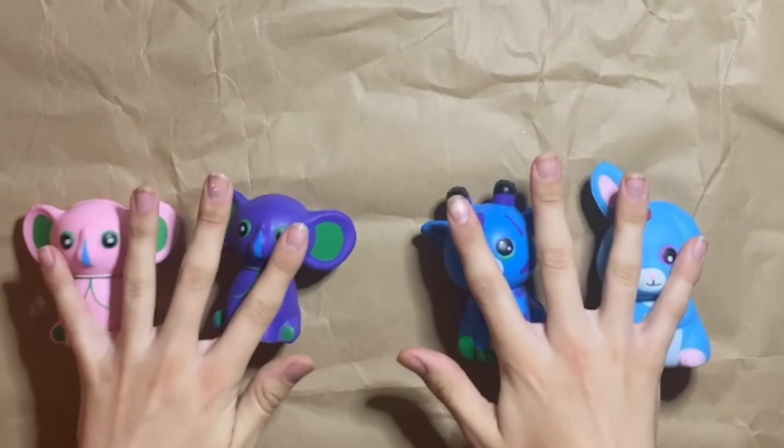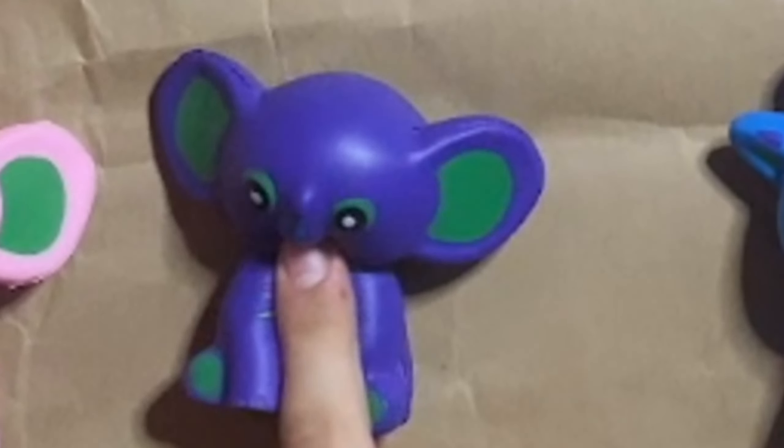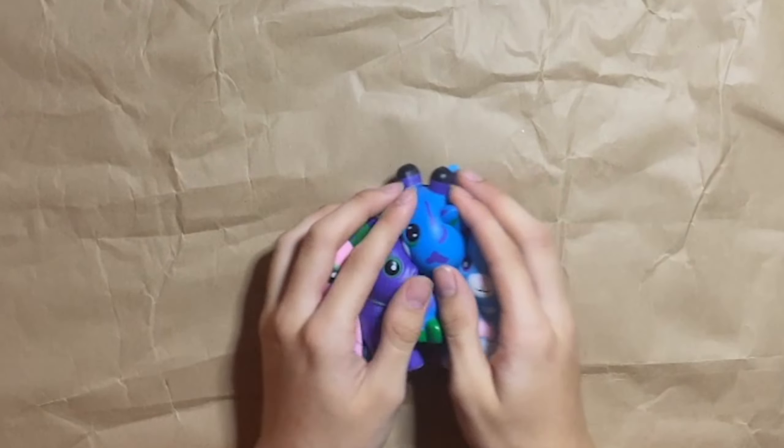Here are all the squishies: a pink elephant, a purple elephant, a giraffe, and a bunny. The bunny is going to be first. Starting with sanding, but this sandpaper was a bit worn out — you'll see what I mean later.